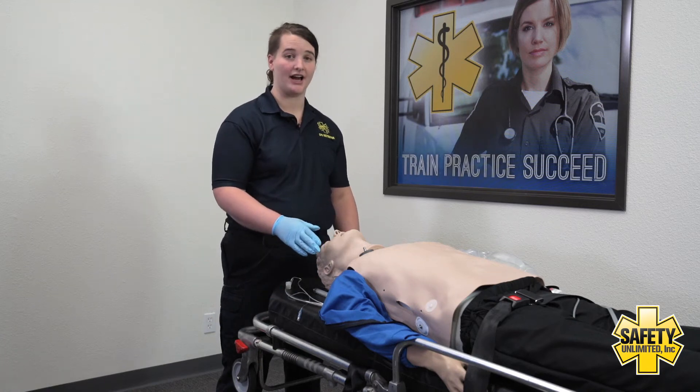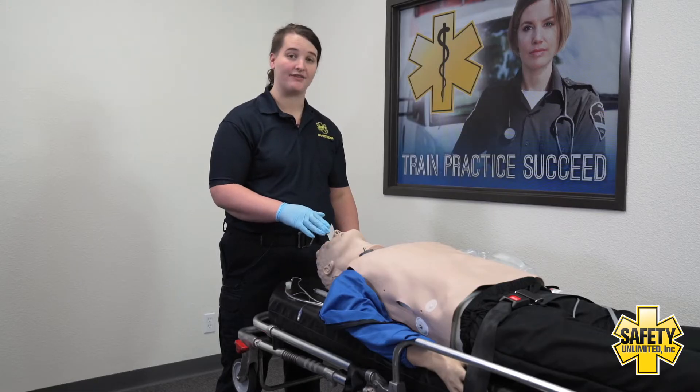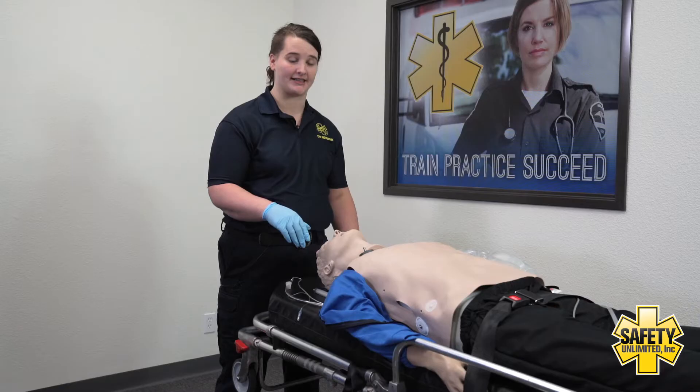This is a demonstration video on how to insert an ET tube. This patient would normally have an OPA airway in place and we'd be ventilating them with a bag valve mask.